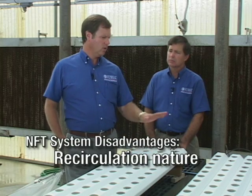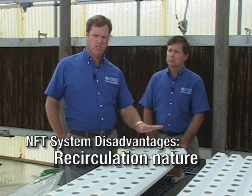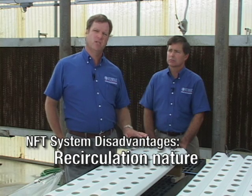Like with any system, there are advantages and disadvantages that a grower would need to consider. Some of the disadvantages are that it is recirculating in nature, so if there is a disease or other problem that's introduced into the crop, it's going to recirculate through the entire crop instantly.